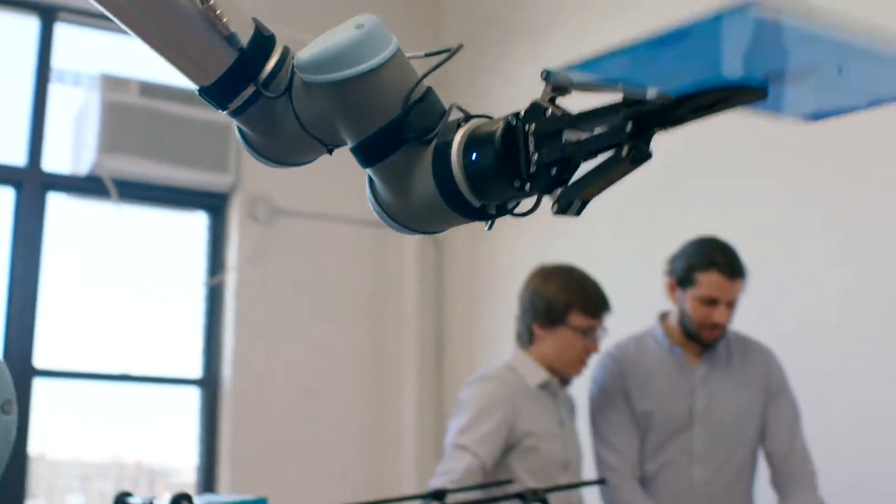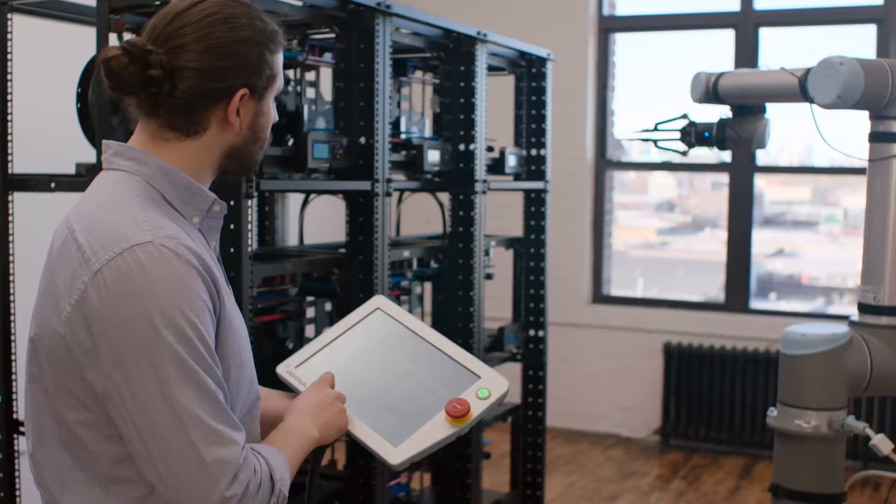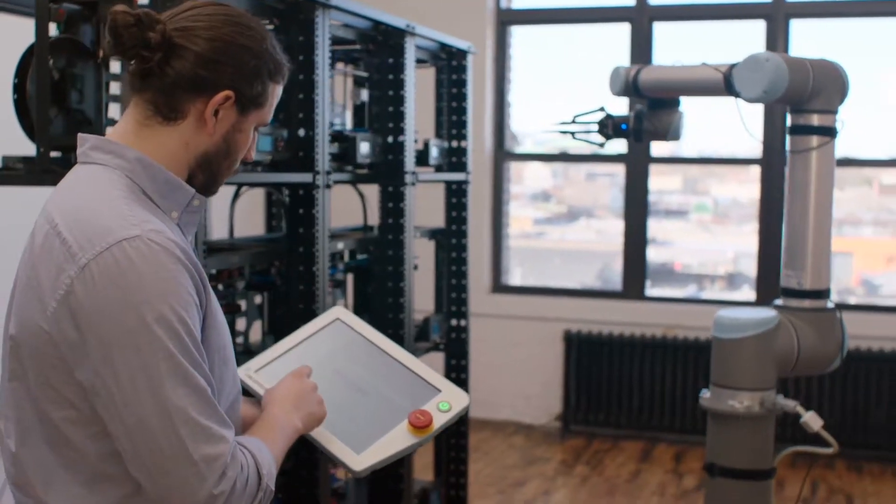When we were looking for a robotic arm, we were looking for one that could do the tasks that we had for it, but would also be easily programmable and get up and running very quickly. So for us, the Universal Robot UR10 was a great option.